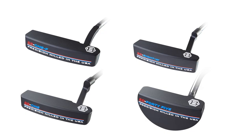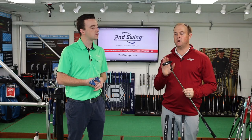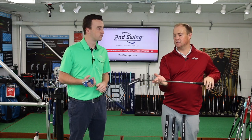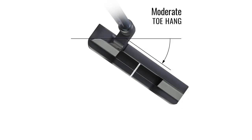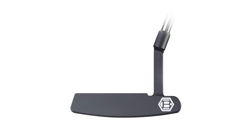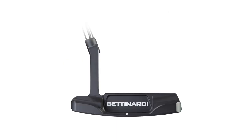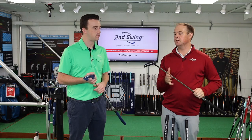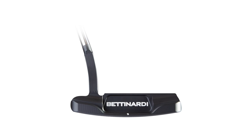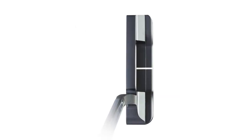There are four different models: the BB-1, BB-1F, BB-45, and BB-8. Starting with the BB-1, it has a little bit of toe hang, making it suited for a slight arc stroke type — kind of mid-range. The BB-1F has the highest toe flow or highest amount of toe hang, so if someone has a stronger arc, it's going to fit that style.